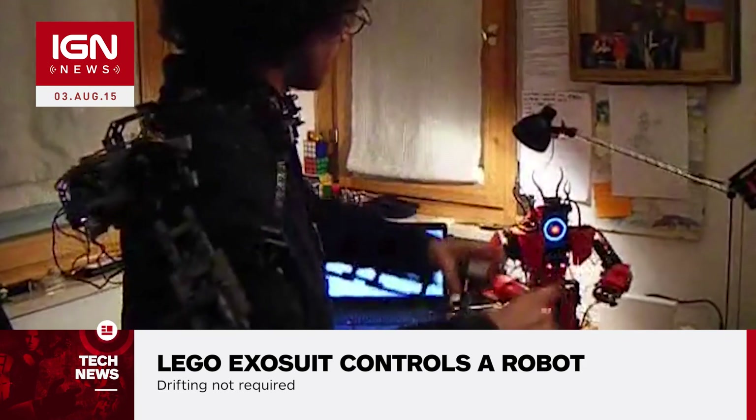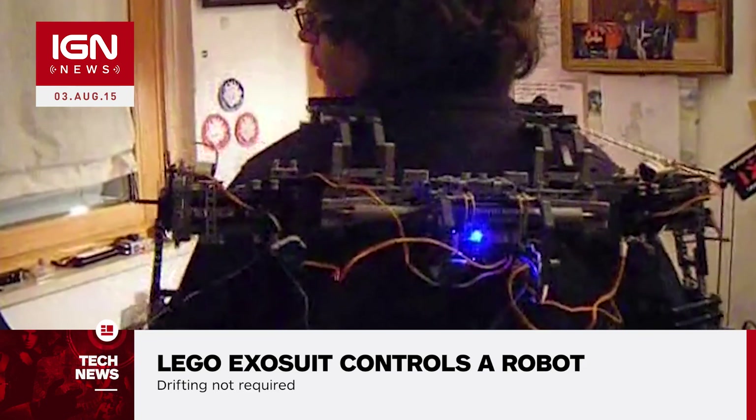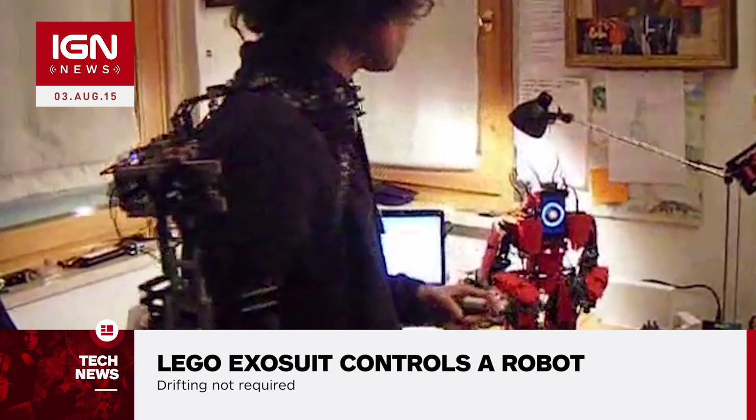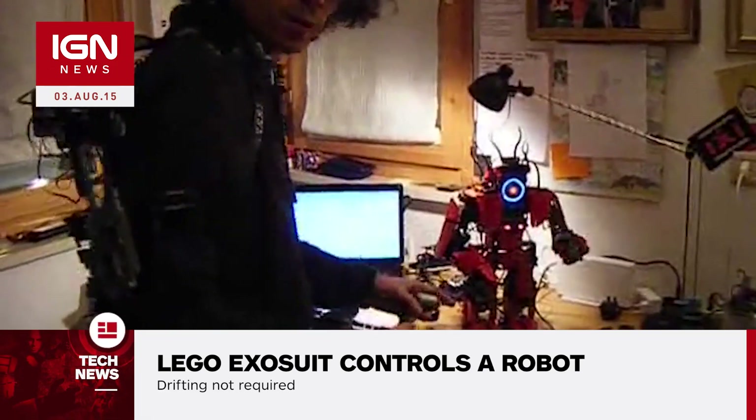The current remote manipulator rig doesn't control the robot's lower body, just its shoulders and arms at the moment. Creating a leg rig for locomotion may be a whole different ball game. The setup could be handy in the upcoming giant mech battle between Suidobashi Heavy Industry and MegaBots.